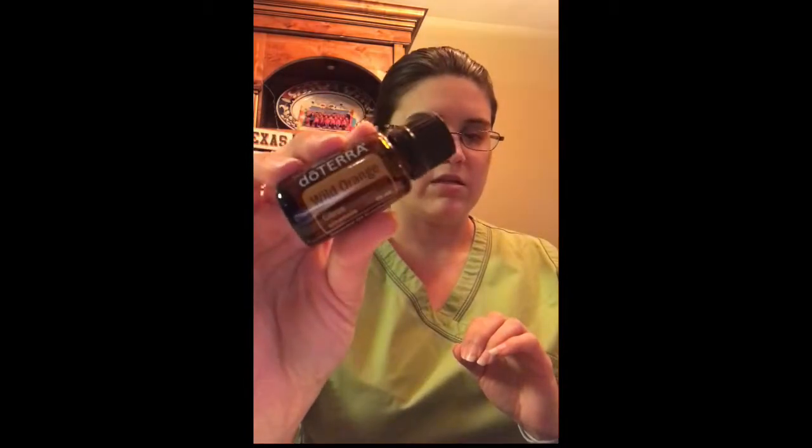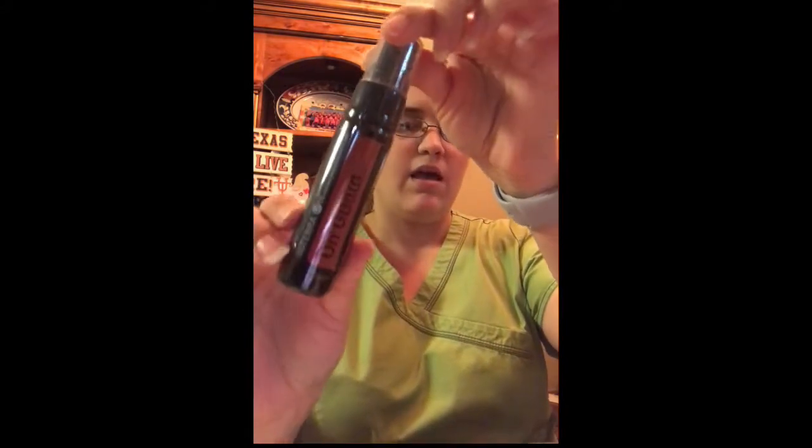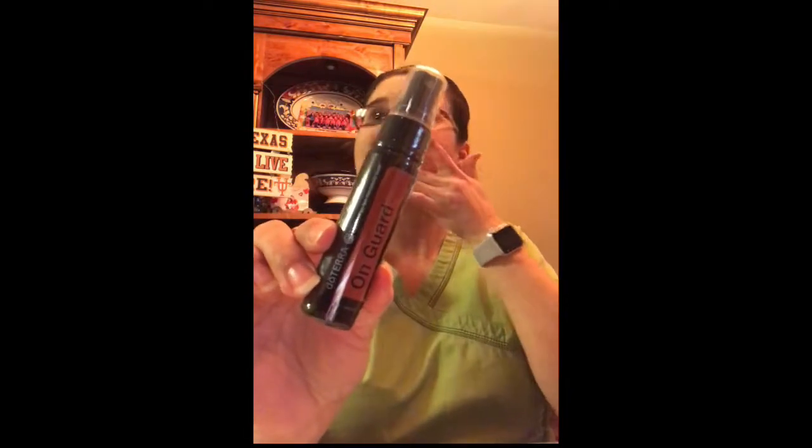Another freebie is the bottle of Wild Orange. When you mix this one with peppermint — a drop of each in your hand rubbed together — that one will really wake you up and give you a kickstart to your day. And the last freebie is the On Guard sanitizing mist. This one is a must — I carry it in my purse, we carry it everywhere we go. My kids, my husband, we all use this one. It kills 99.9% of viruses on your hands, so it's good to have when there's not a sink around.